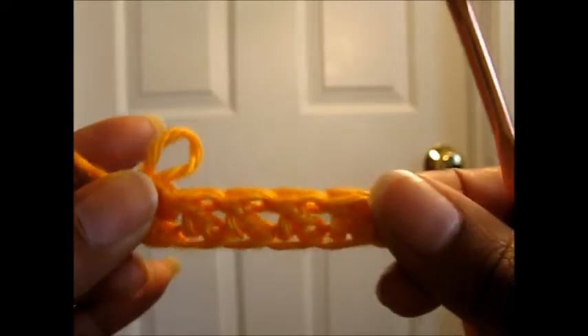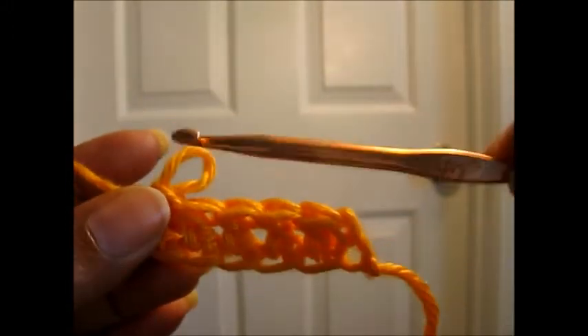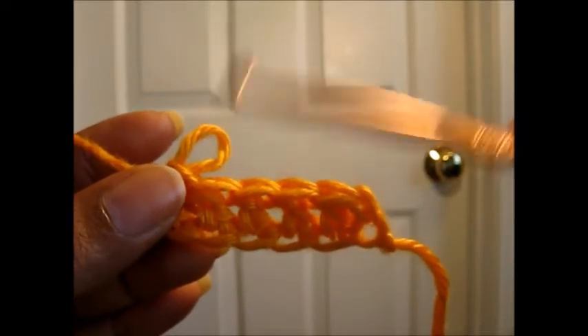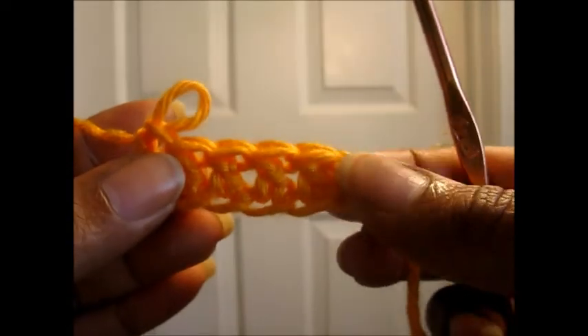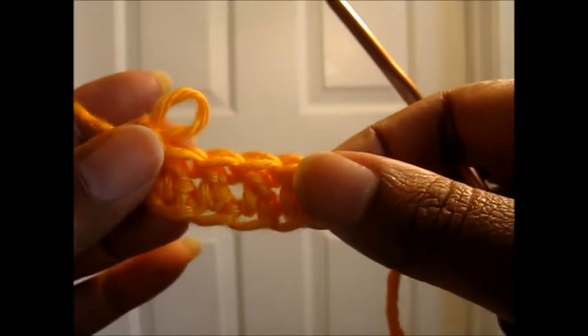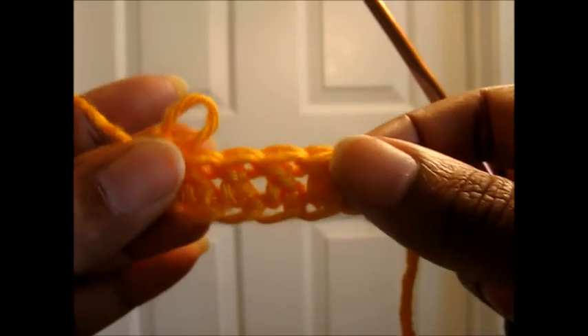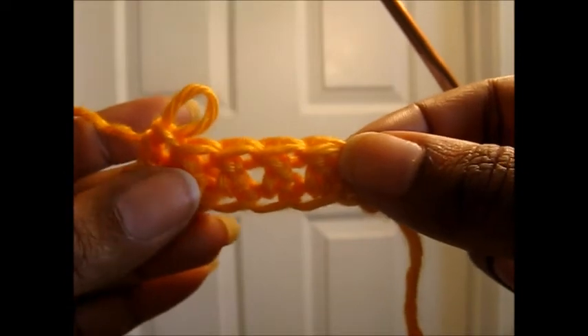And that is how you do the double crochet foundation chain. It gives more elasticity than having a regular chain, and it also goes faster because you create the chain and the first row all at the same time. If you have any questions, feel free to leave me a comment below or contact me at facebook.com/yarnobsession where we are always having fun. Look forward to seeing you next time!